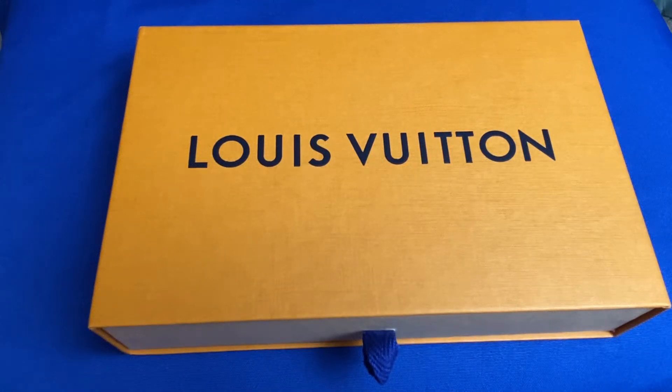Hey everybody, welcome back to my channel. Today I'm going to show you the Louis Vuitton Sour Wallet in the monogram print.